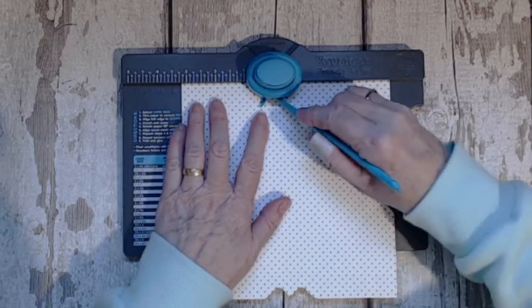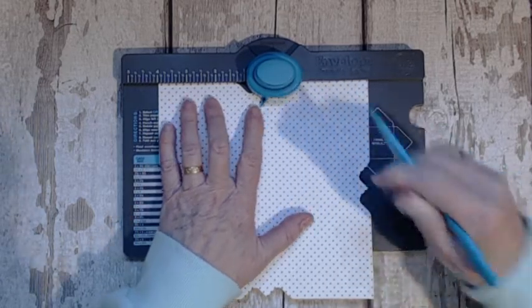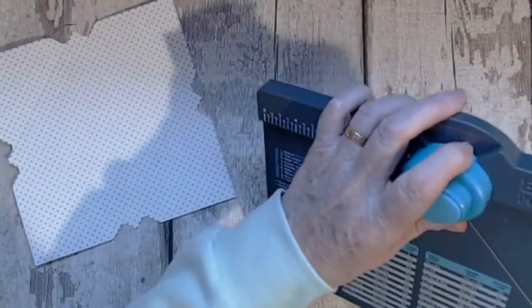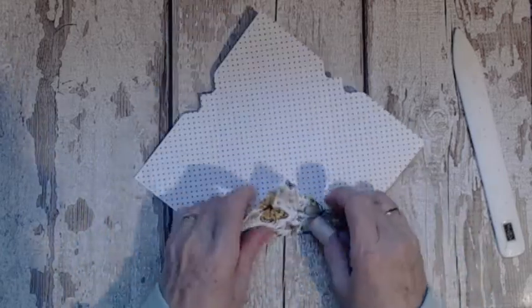Just keep doing that until you get all four done. So that's it all done. We're just doing our little score. I'm keeping the butterfly turning out because that's where the pattern wants to show.